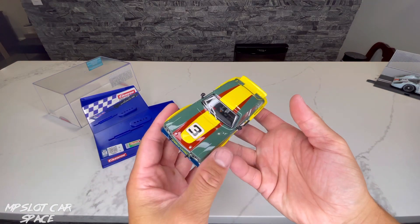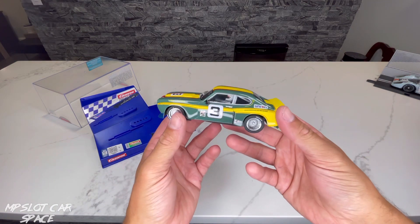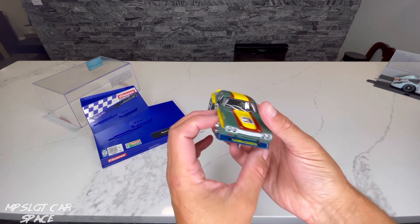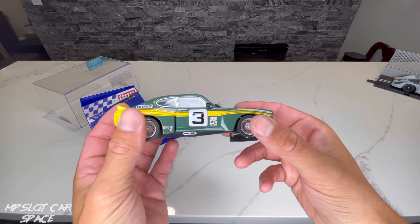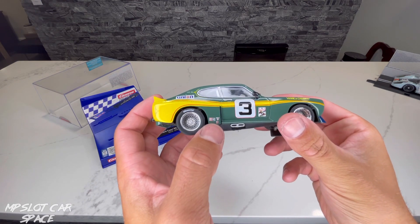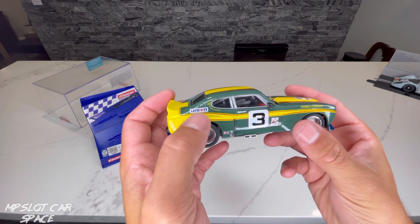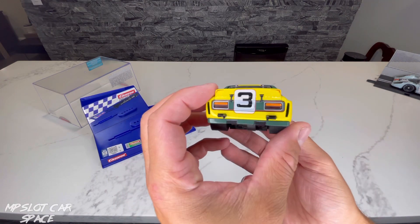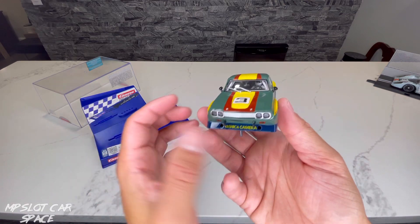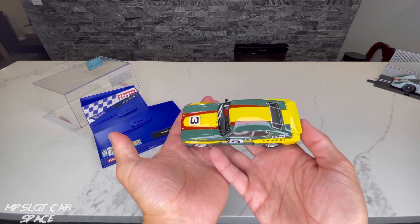This is a kind of unique green. It's not going to be for everybody, but I personally like it. We've got the number three, a couple of the sponsors here — Champion, Kony, 76. Very nice detailing, as you'd always expect from Carrera. That's a die-cast model, really.